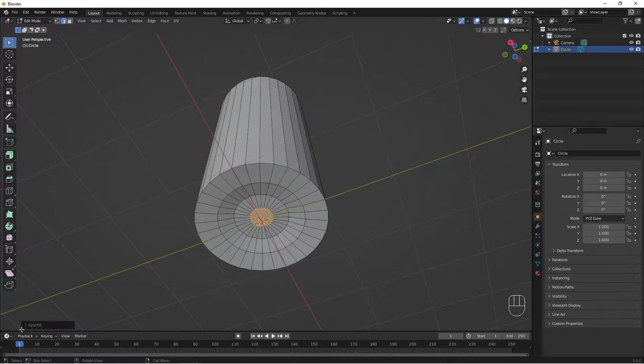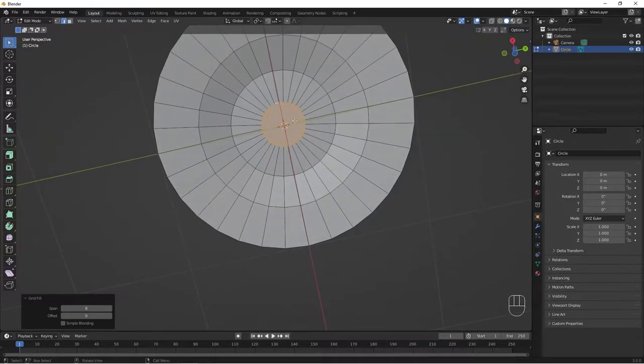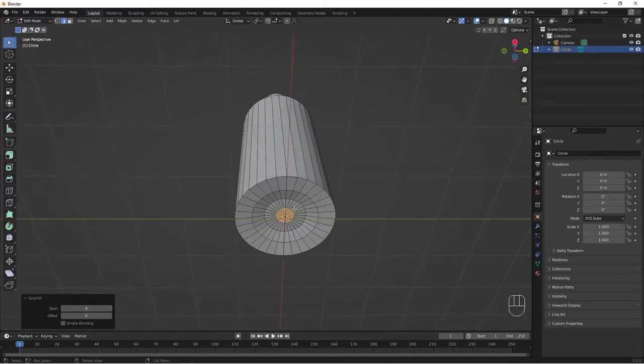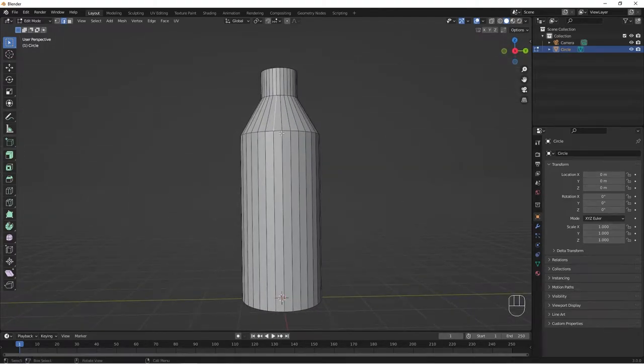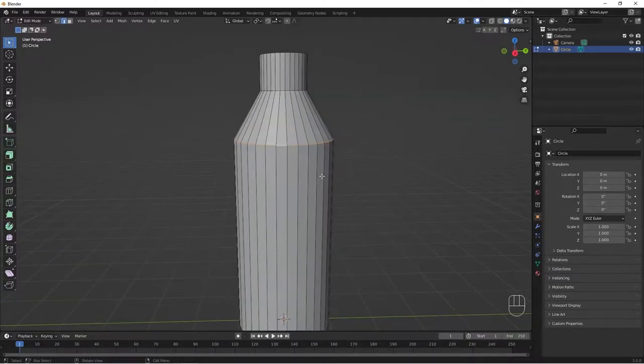Let's go to our faces, Grid Fill, then fill it with our grid. There are a lot of polygons here, so let's decrease the span to something like four — that's fine. So we have our bottom fill. Now let's hold Alt and click on this part to select this section.